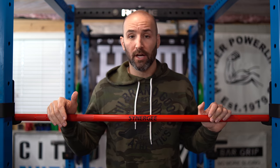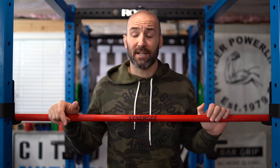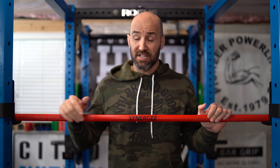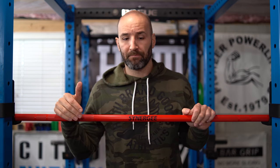Consider the price: this barbell retails for $260, and when you look at the market for Cerakote bars, I believe this is probably one of the cheapest if not the cheapest option out there. For comparison, the closest bar spec-wise from Rogue retails for $295 — their Olympic training bar — however that's not a Cerakote version and does not have bearings. If you want a Cerakote version from Rogue, the cheapest is $325 for their Ohio bar, which is 28.5 millimeters and has bushings, not bearings. So for $260 for a Cerakote bar with bearings, this is a very good deal.